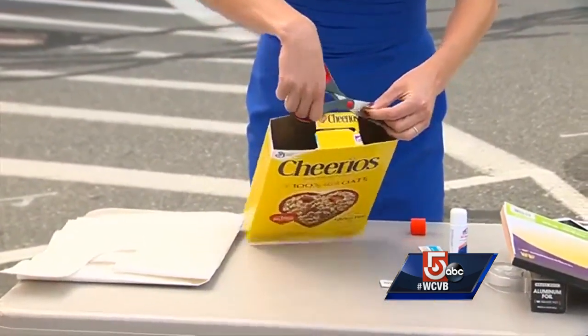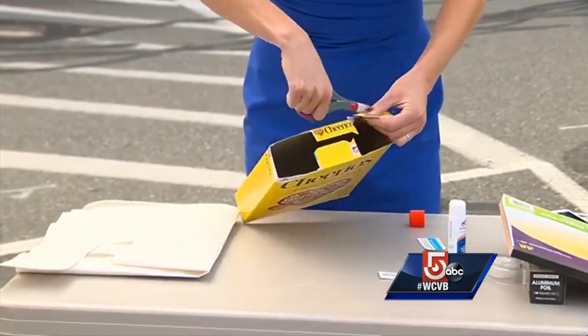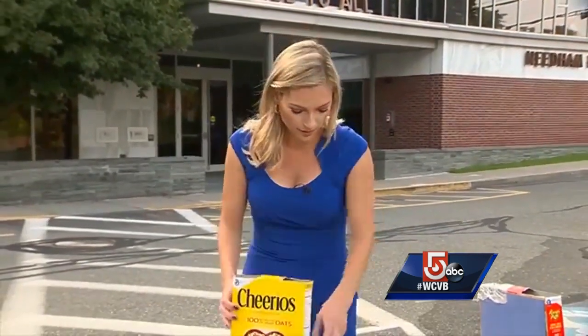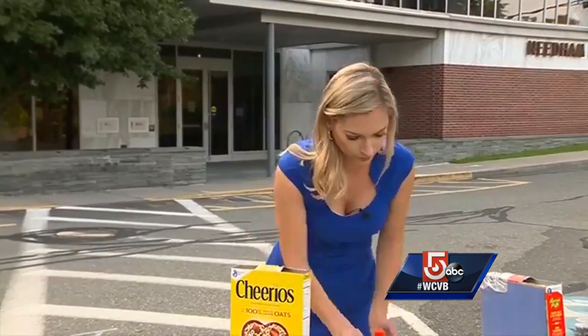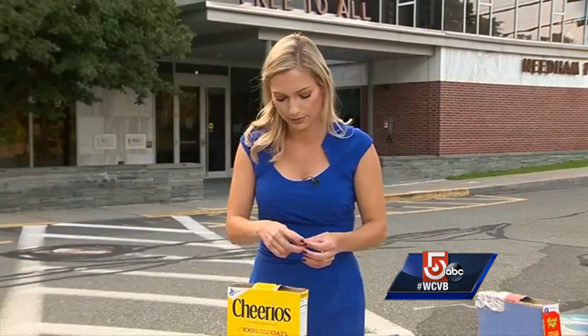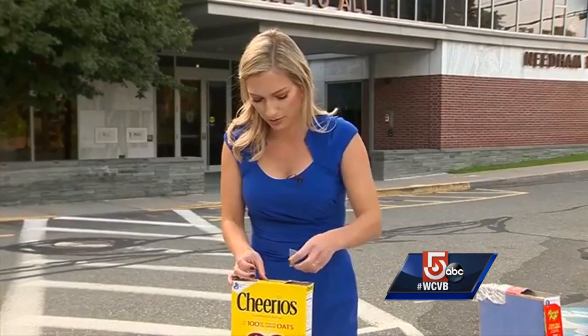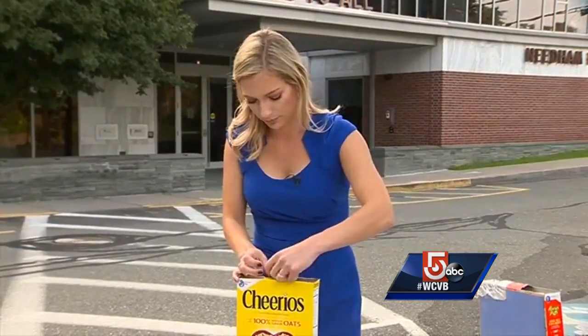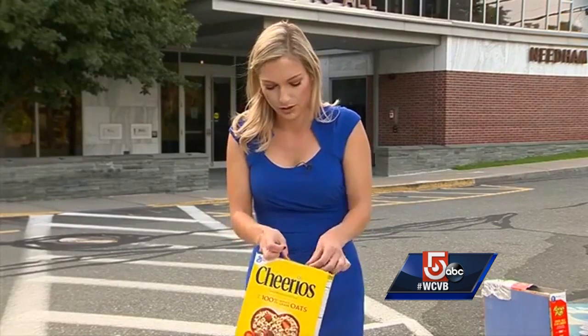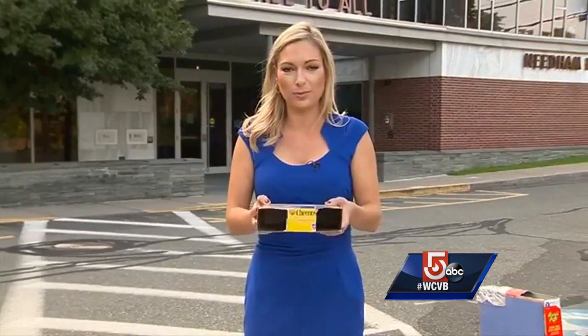There are a ton of places besides the library here in Needham that are hosting viewing parties — you can find a full list on our website, WCVB.com. I also posted the article below. So once you have the two holes, you're going to tape the rest of the box shut. Inside the bottom of your box is the white projector that we cut out on the cardboard, and you have two holes cut out on the top with the center taped shut.